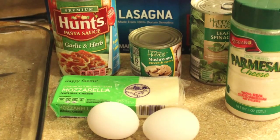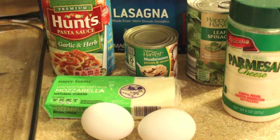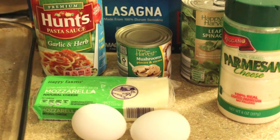So today I'm going to show you how to make spinach lasagna rolls. They are meatless and delicious. You will need a glass baking dish, a large can of spaghetti sauce, nine lasagna noodles, and spinach — either one can or a 16 ounce box of frozen spinach.